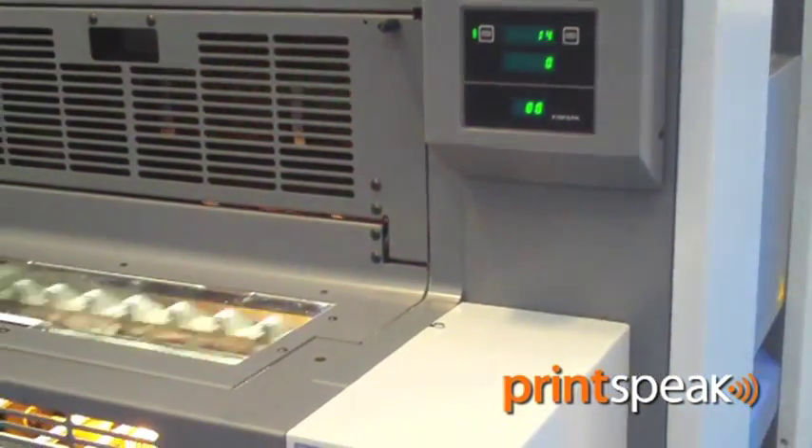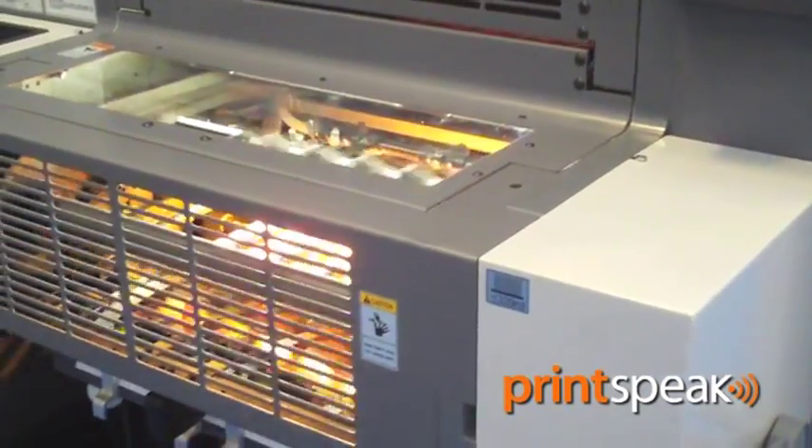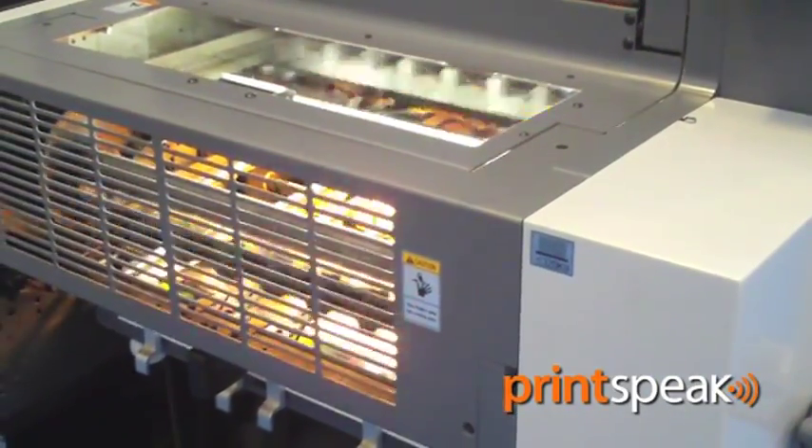One of the aims of Ryobi in designing the 525GE was to achieve a small footprint for those printers who wish to have a 5-colour machine, but quite simply didn't have the room in their current premises. By making the press available without footboards and also having a low-pile delivery, Ryobi have cut down the size of this press by possibly 40%.